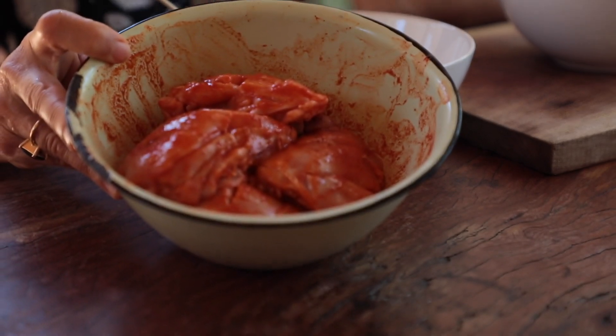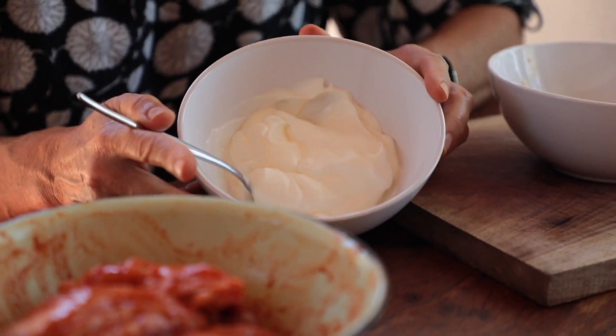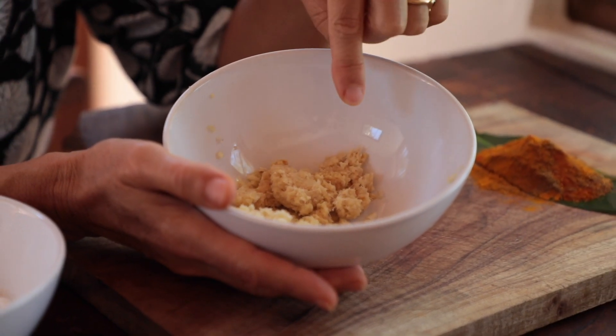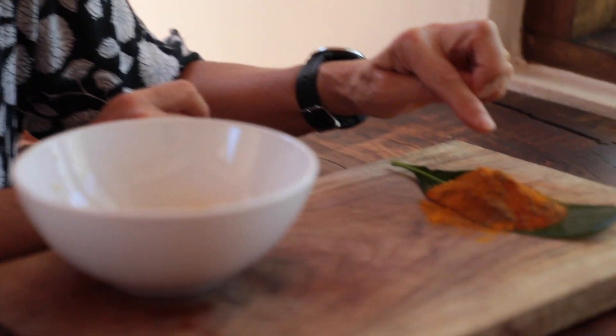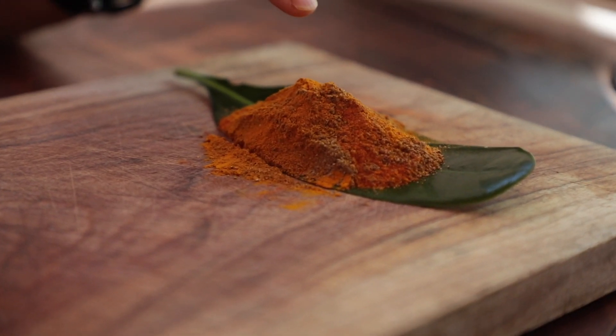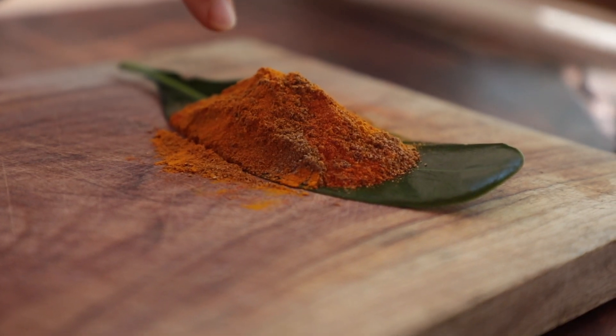We've let the chicken marinate in the first marinade, which was the limes, Kashmiri spice, and salt. Then we've got 125 ml of Bulgarian yogurt or Greek-style yogurt. I've done four cloves of garlic and about eight centimeters of ginger. And on our makeshift little plate, we've got one teaspoon of turmeric, one teaspoon of ground cumin, and one teaspoon of beetroot powder.